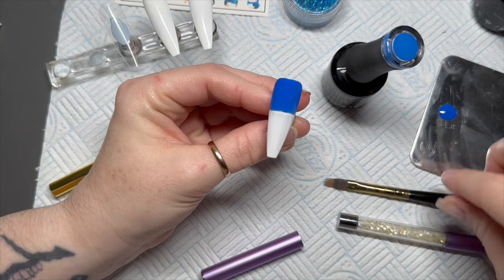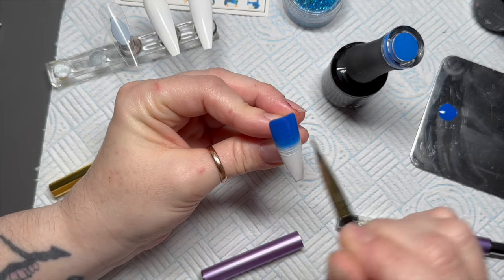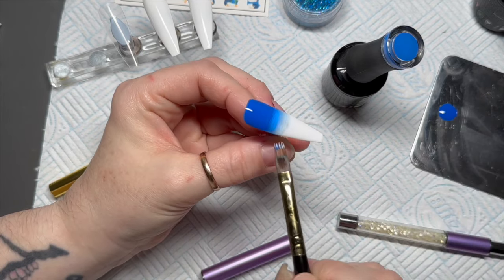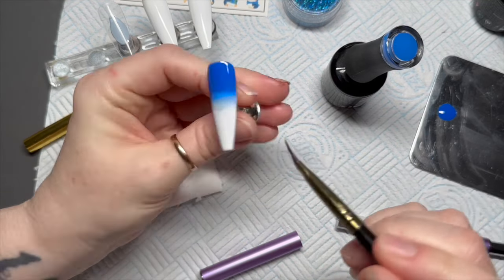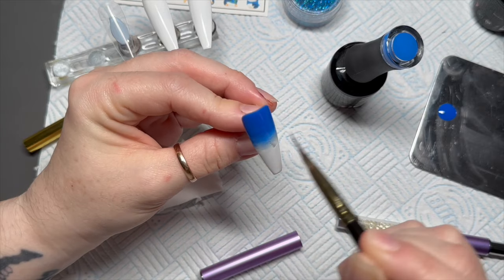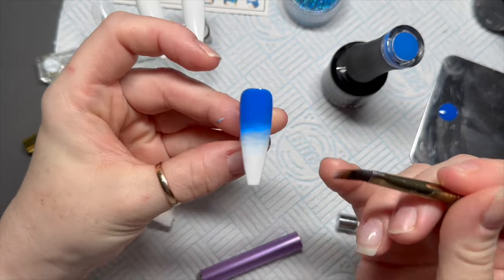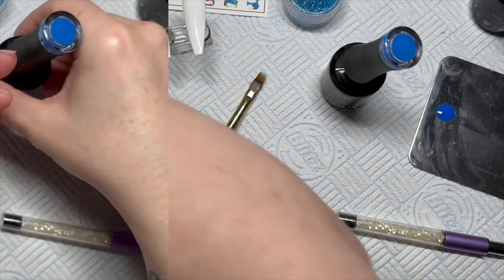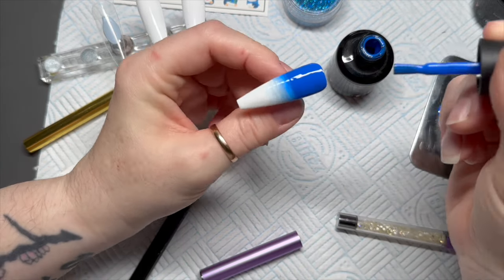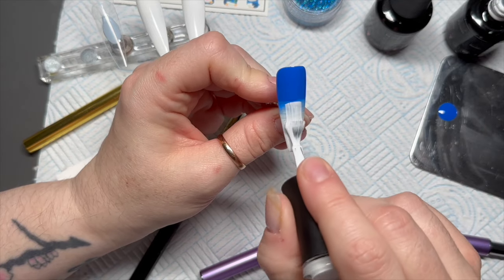The blue goes at the top, white goes at the bottom — like the sky and the snow — and then I'm just going to use my Madame Glam ombre brush to blend them together. This is the first coat so it doesn't have to be perfect, because we're going to go over with a second coat. It doesn't have to be blended immaculately — I don't mind if there are a few blue and white lines showing. Pop that in the lamp, then I'll show you the second coat.